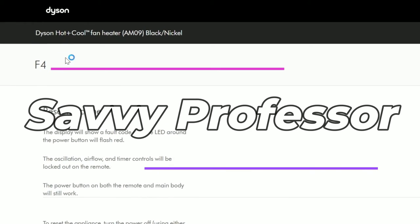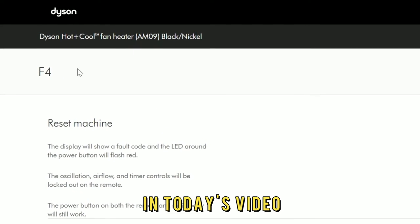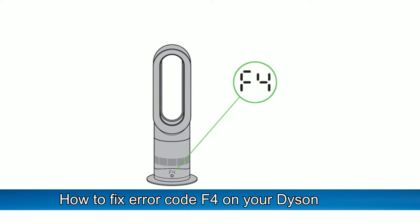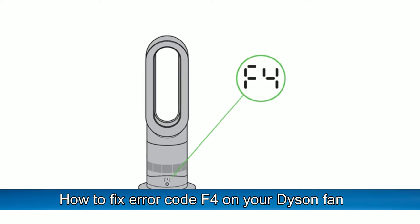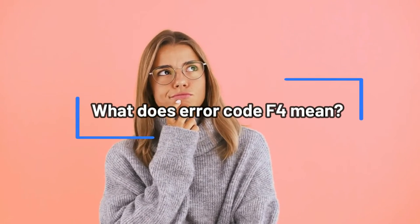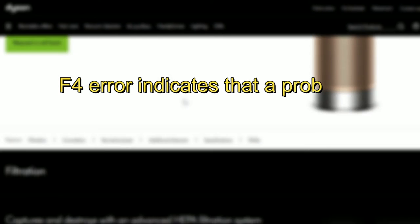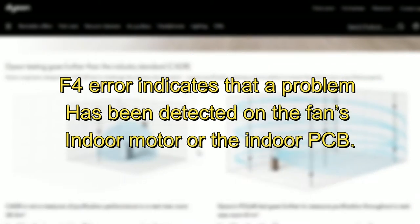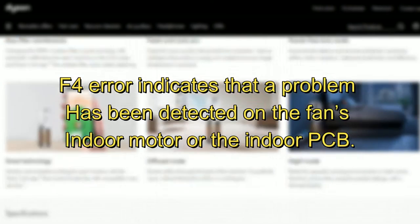Hi, this is Sarah from The Savvy Professor, and in today's video, we'll discuss how to fix the F4 Air on your Dyson fan. But first, what does the F4 Air mean? The F4 Air indicates that a problem has been detected on the fan's indoor motor or the indoor PCB.